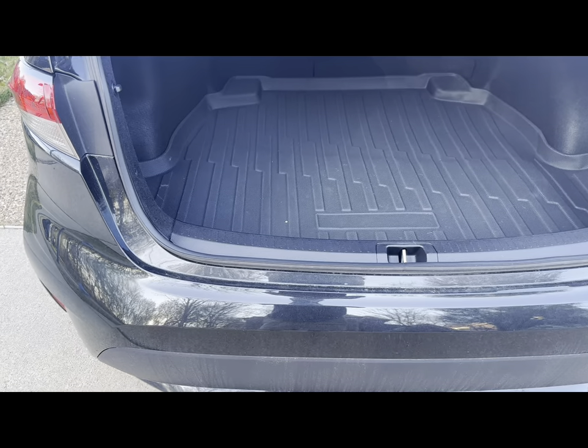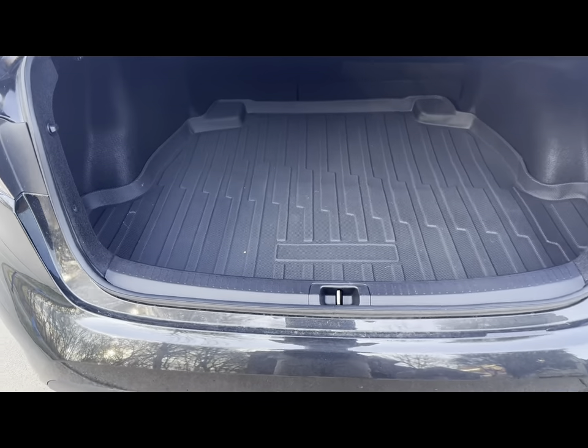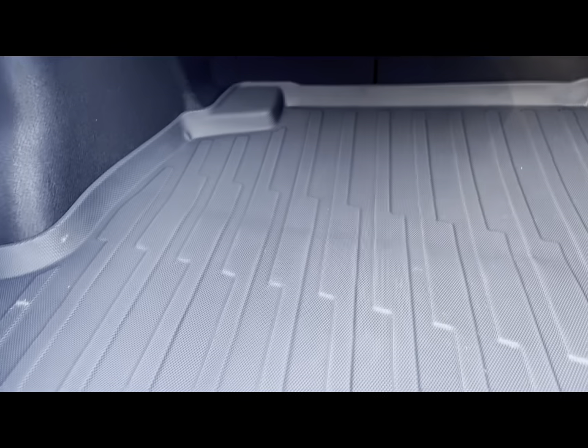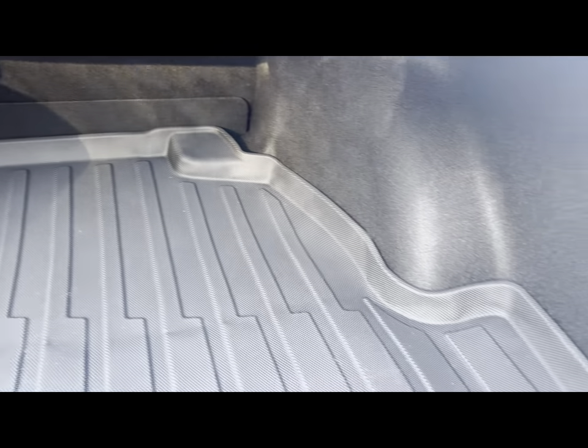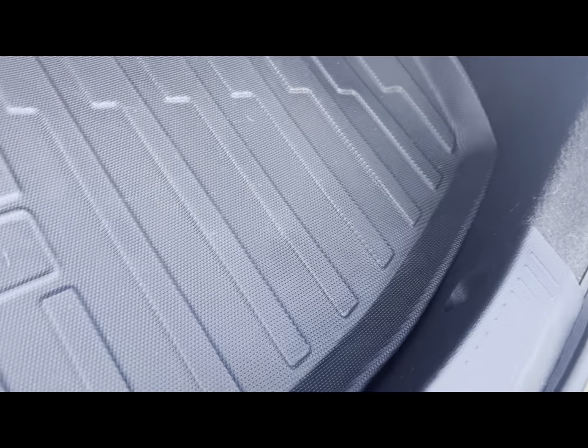However, after six months you can tell that the corners are finally fitting in correctly. It looks like it was very well made, like a custom fit. So far I've carried a lot of stuff and done a couple of spills, but it's holding up really well.